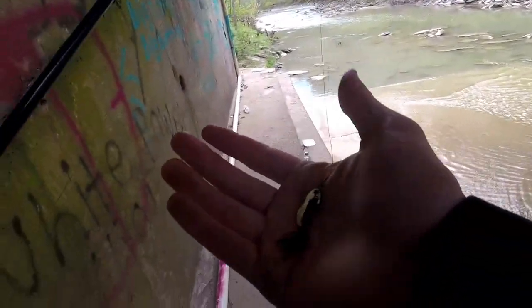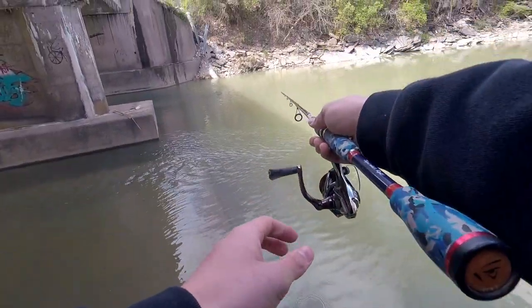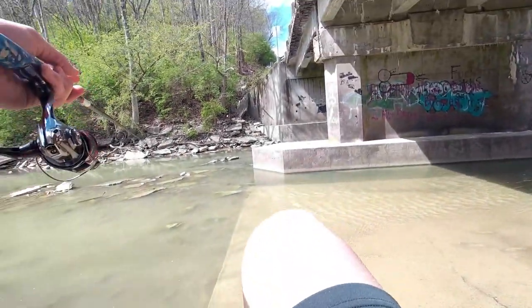The rooster tail is tied on. The sun sure feels good.